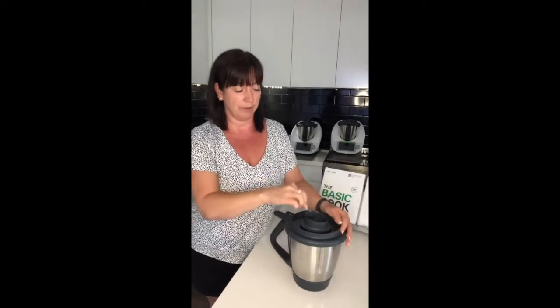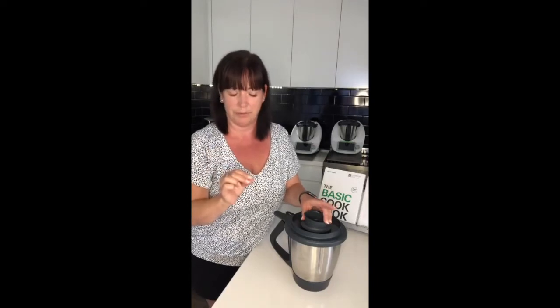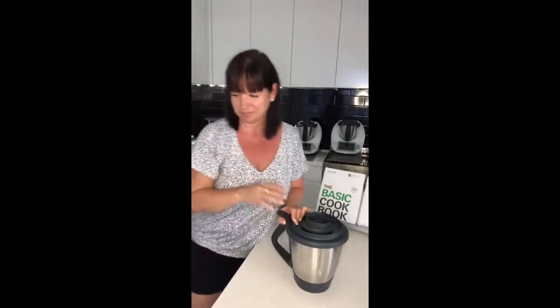Another thing the measuring cup can do apart from measuring liquids: sometimes recipes have very small amounts — like five grams or ten grams of something — and you want to be very careful not to use too much. If you have tiny little amounts to weigh, you can weigh them first into your measuring cup and then lift it up and put the ingredients through the hole, rather than trying to retrieve them from a bowl that's already full.